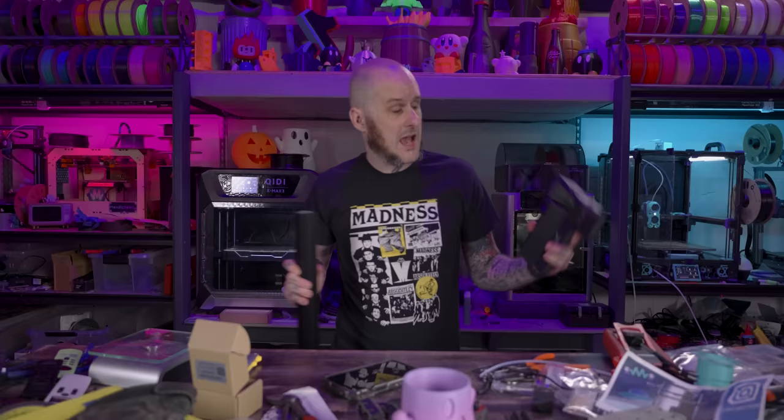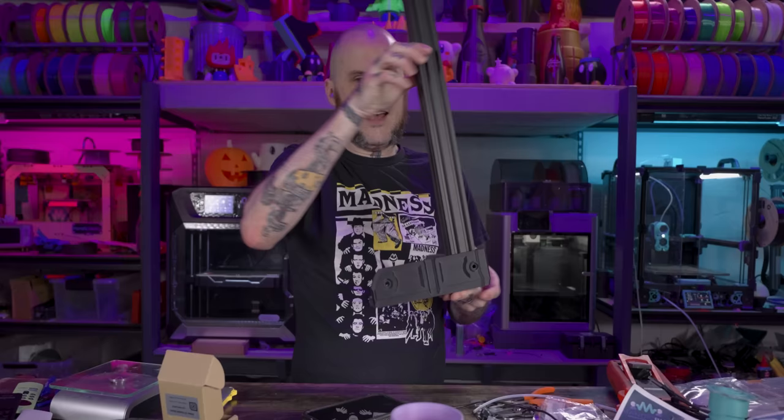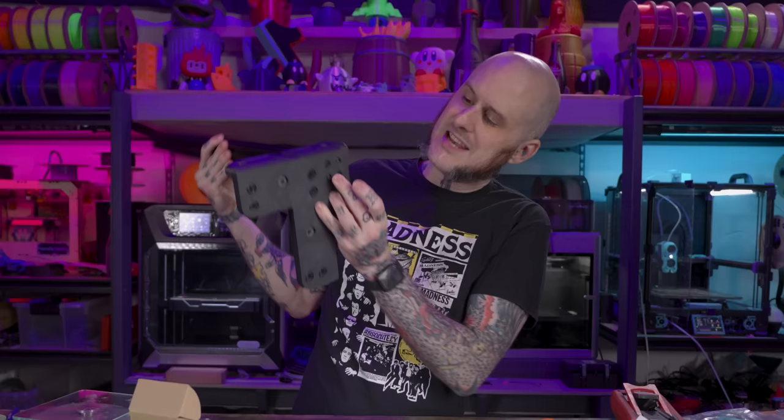I've got my bracket, I've got my 4040 extrusion — and the very first time I'm mating the two together, it fit like a glove, just as it's supposed to. I can also put screws into the side of it with some T-nuts, and it's designed to screw in from the bottom, which means I need to tap the end of this extrusion.